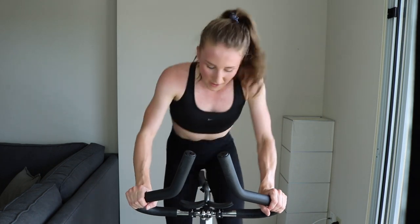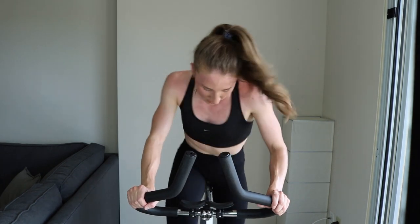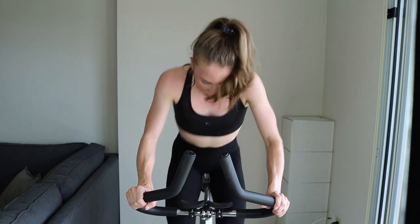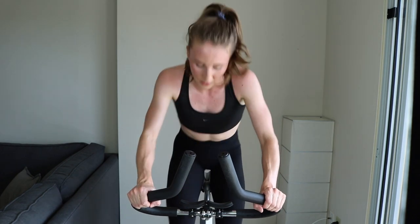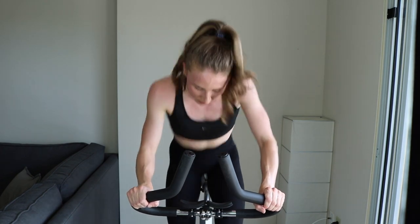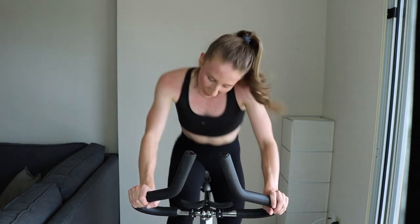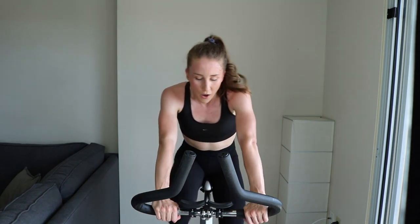Less than 30 — a dirty 30! Come on, 20. Keep going, 10, keep pushing, 5... 2, 1. Easy. Oh my goodness — great job, my legs are done!